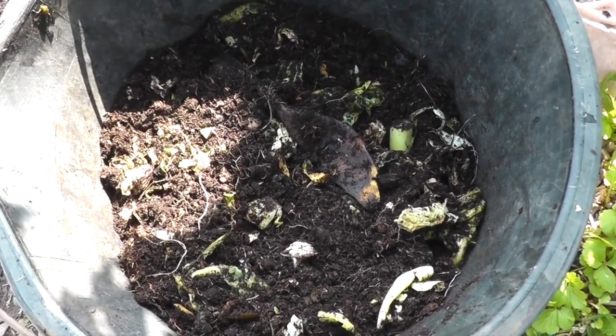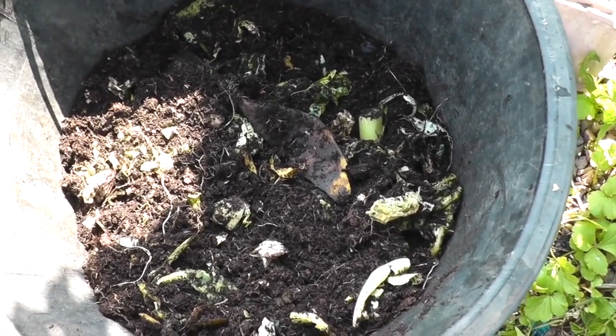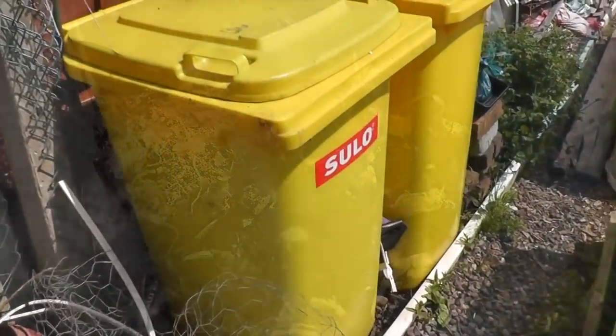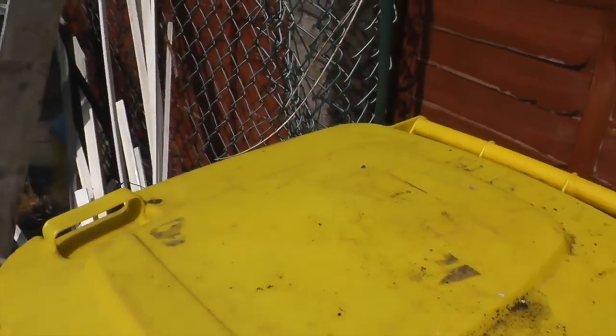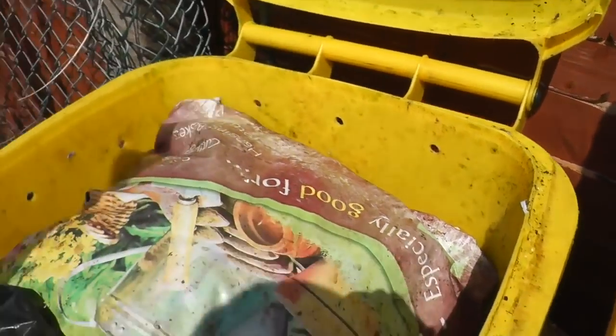We'll just go and have a look now to see what's happening in the bin — I've got a bag in there of shredded paper which I wet a bit earlier on when I added water to it. I don't know if there'll be many worms there today because it's quite warm — it's 32 degrees in the greenhouse, usually in the 90s. Let's brush that back.